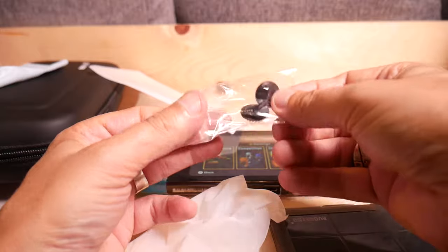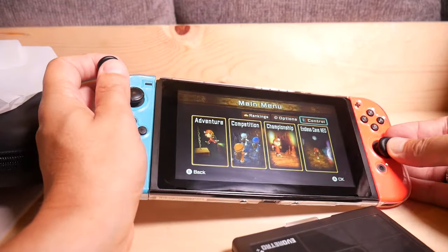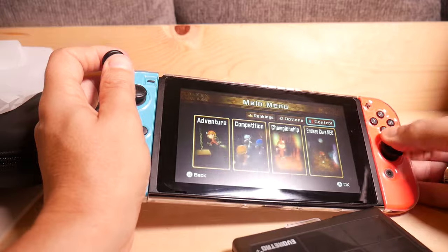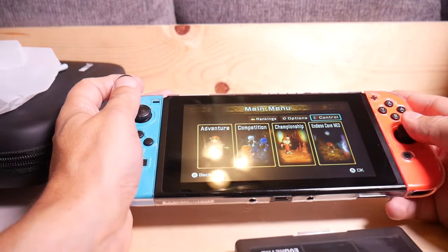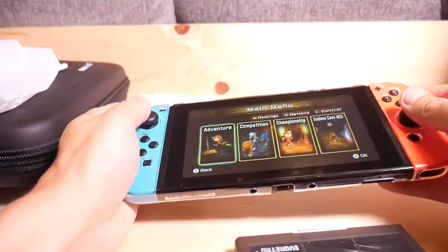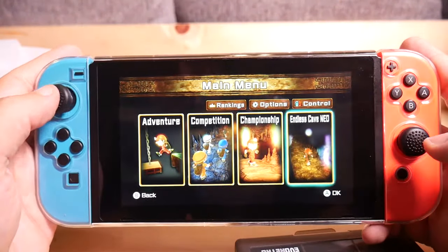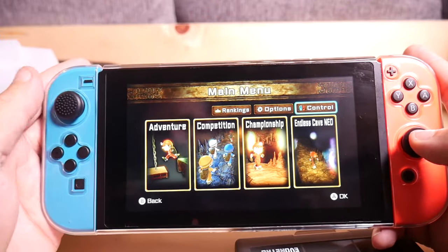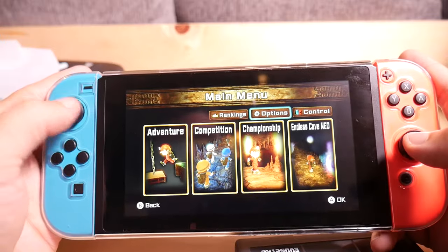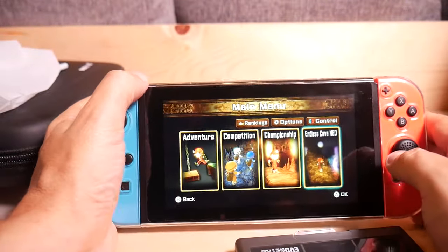There are a couple of thumb caps — these protect your Joy-Cons but also provide a little bit more grip for your thumb. So if you have a problem with your thumb slipping off, this might be the solution for you. They fit on nice and don't feel like they're going to fall off or anything. I don't know if I'm going to keep them on there, but if you are having problems with slipperiness, there's your solution.